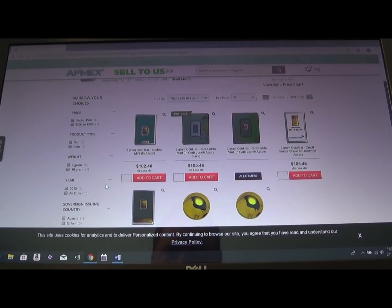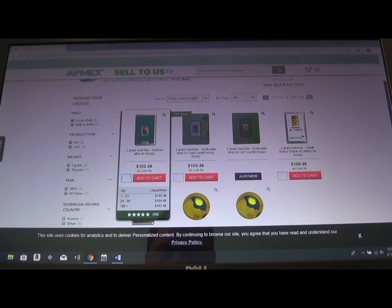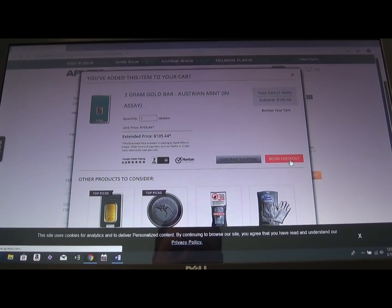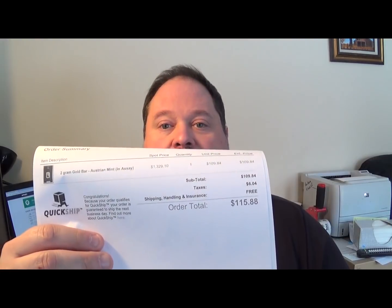Those four sticks sold for $112 total. Right here I can see I can get a two-gram gold bar from the Austrian Mint for $102.46, so I'll add one and go right to checkout. There it is — I've got my order confirmation for two grams of gold.